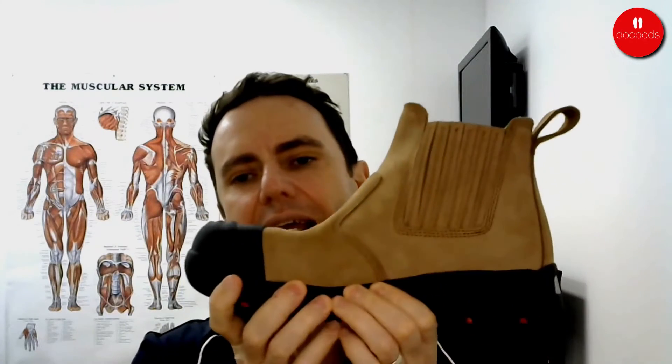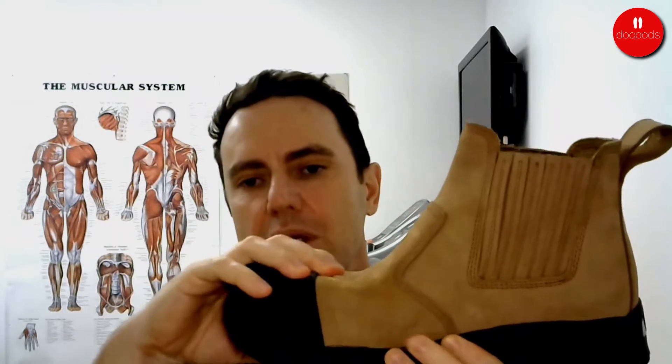The fourth thing we look at is the toe box. The boots we make come in a 4E fitting, so they're nice and wide. If you've got a broad foot, we want to put it in a wide boot so as not to crush the toes. We also want it to be deep enough not to crush the toes from top to bottom. This is particularly important when choosing a steel cap or fibre capped boot, because we don't want the edge of the cap to rest into the foot, especially when squatting down.